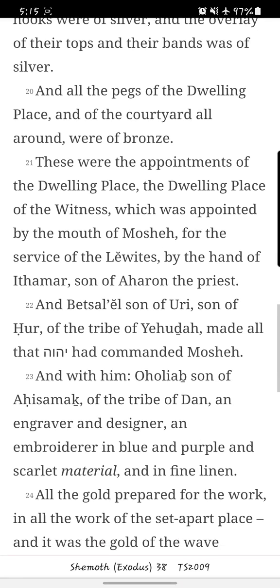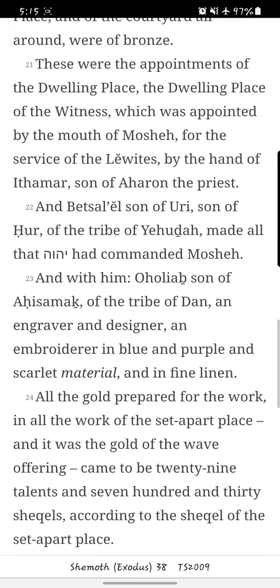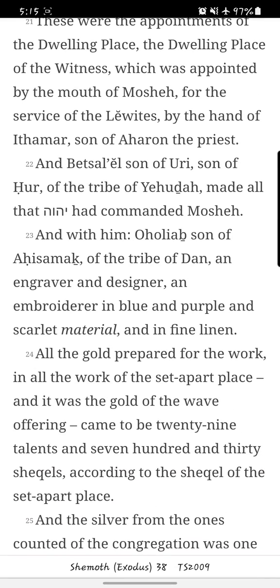And all the pegs of the dwelling place and of the courtyard all around were of bronze. These were the appointments of the dwelling place, the dwelling place of the witness, which was appointed by the mouth of Mosheh for the service of the Levites, by the hand of Ithamar, son of Aharon the priest.